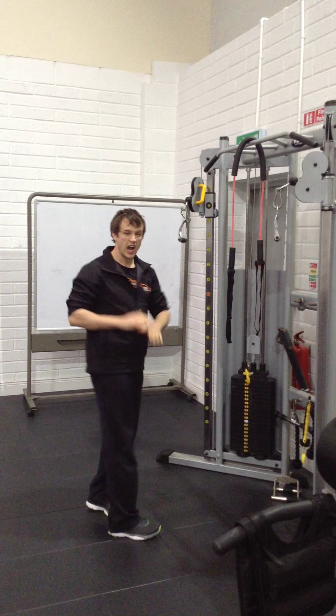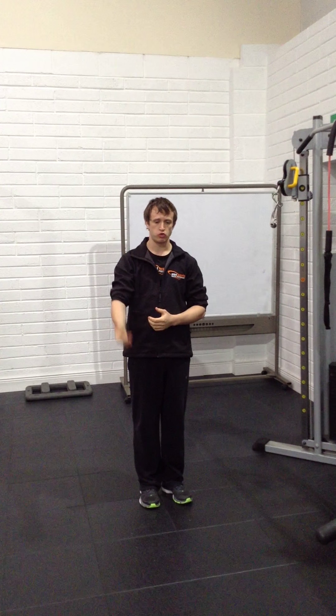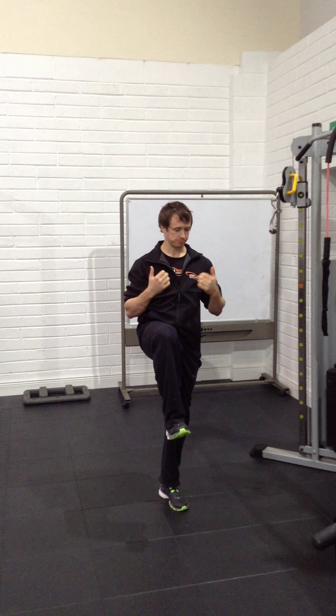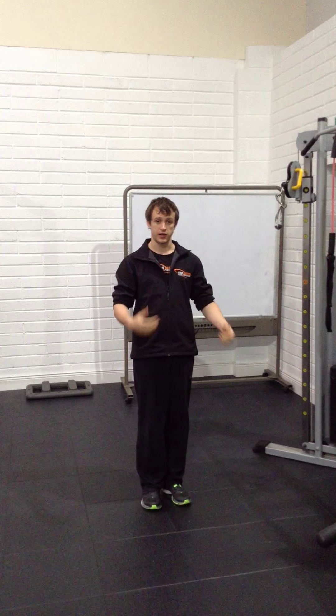So guys, in any kind of sport — field sports, gym, rugby, or running — you need to be able to stand on one leg fairly comfortably. And if you can't, that's a great little exercise to help you get there. Give that a go and let us know how you get on.